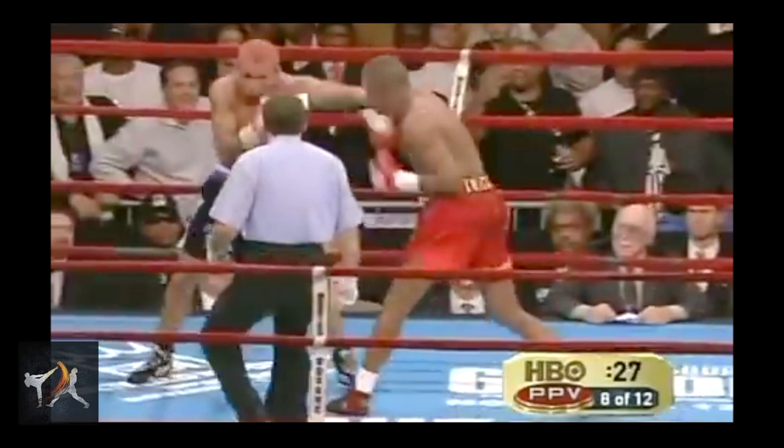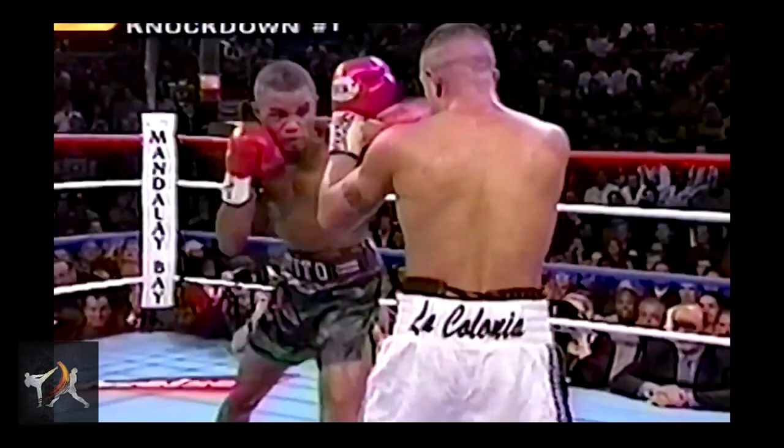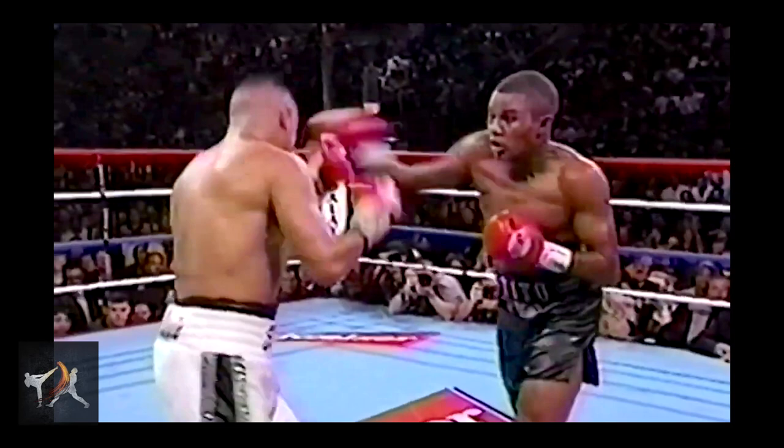One level beyond this was to feint the cross so that his hook could get there even earlier. In this fight, Trinidad was lucky enough to have a competitor that would actually slip into his hook after slipping his cross. Trinidad was smart enough to recognize this and then capitalize on it.